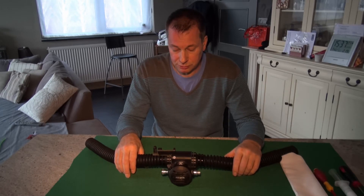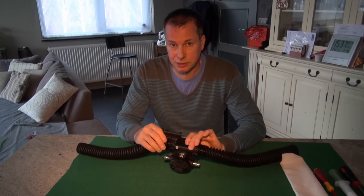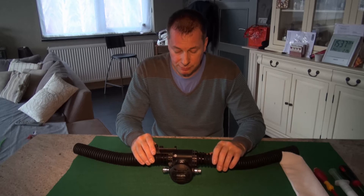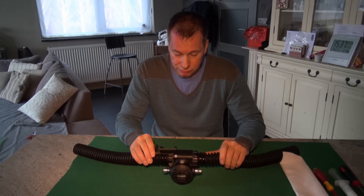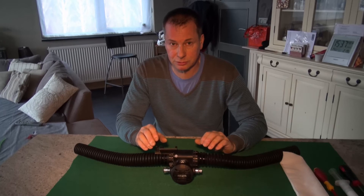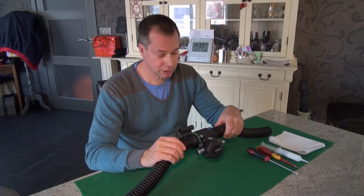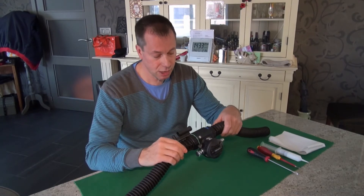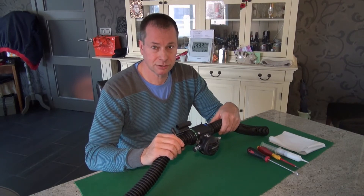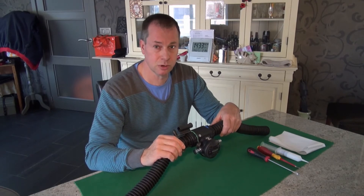Now we'll do a quick inner barrel service to keep the operation of the DSV at optimal. Most people generally wait until it becomes stiff or difficult to operate, but if you do this on a regular basis — even before it becomes a problem — it will never become a problem. It's best to do this every two or three weeks just to make sure it's always operational and smooth working.